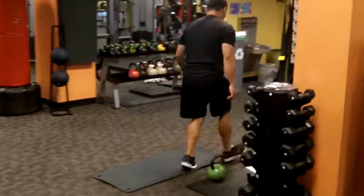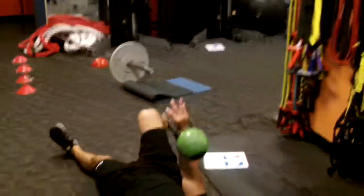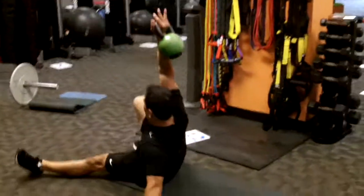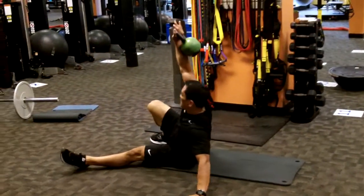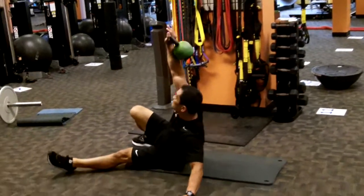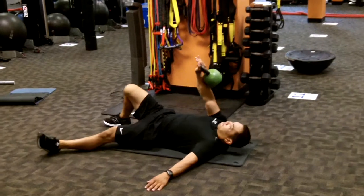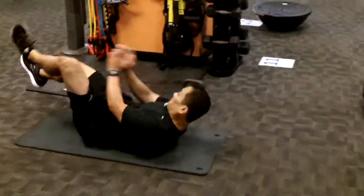Station twelve, half Turkish get-up. You don't need to go to the standing part of the Turkish get-up. Load the side of the leg that is bent, rise up towards your elbow — he's rolling left. Extend tall to the ceiling, then roll down one vertebrae at a time. There's a right side and left side.